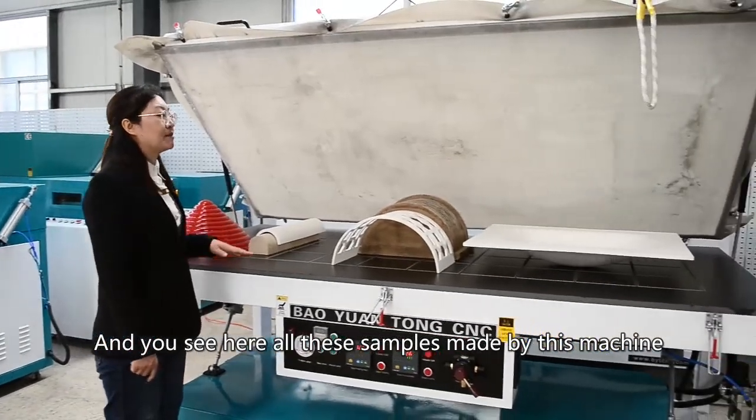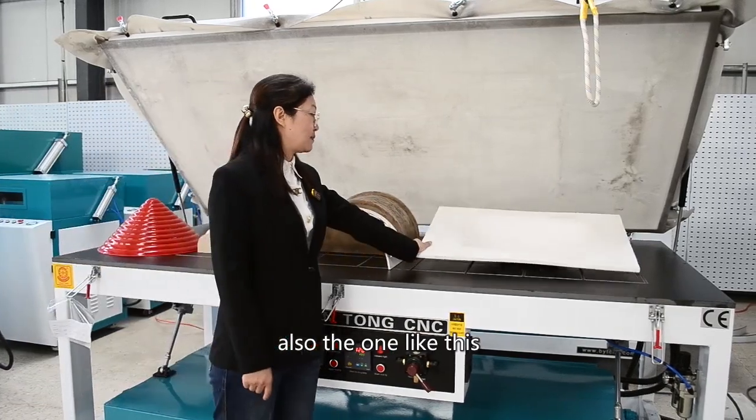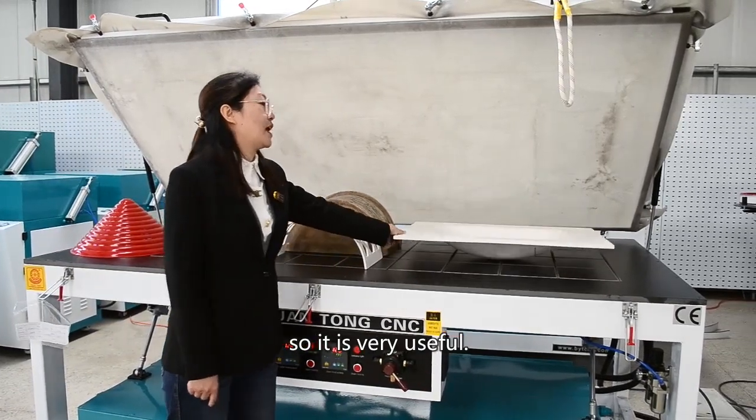All the samples are made by this machine. Acrylic and other materials also use one space like this, so it is very useful.